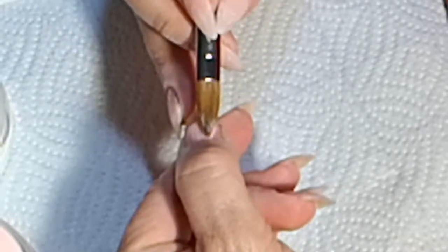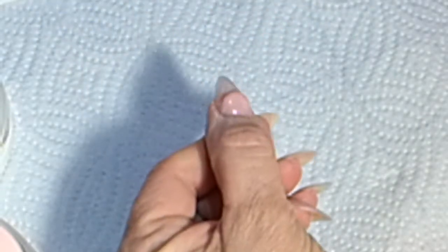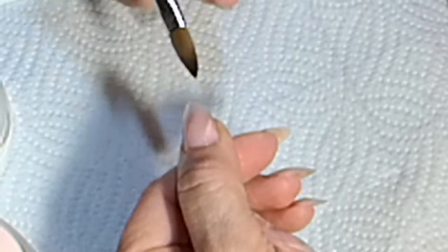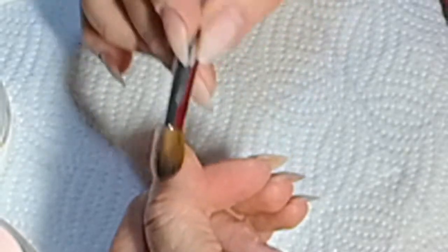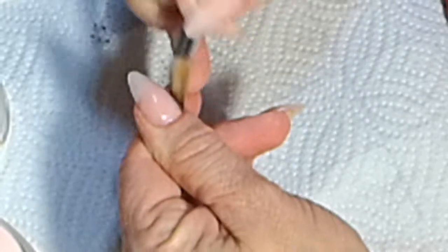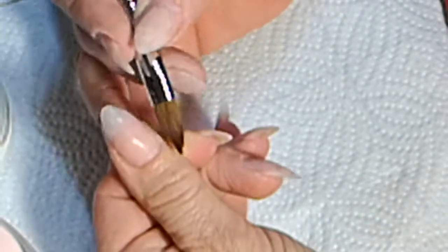Taking a bead of Birthday Suit and putting it as close as I can to the cuticle, then working it down with the belly of my brush to the middle of the nail to form an apex and just drag it down, because I will take another bead to fill in the top. I always take the tip of my brush to make it very smooth and flush with the natural nail once I've done the bead at the cuticle.